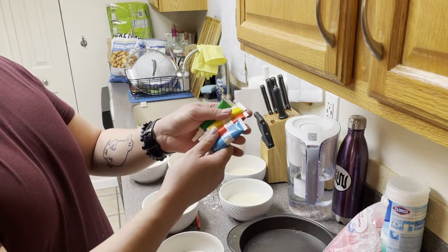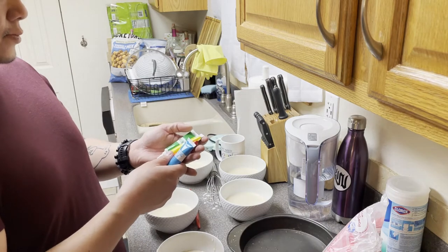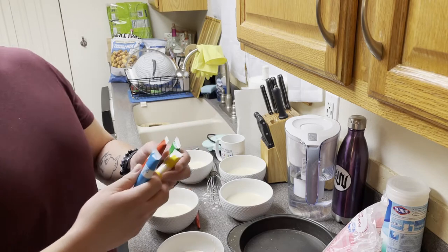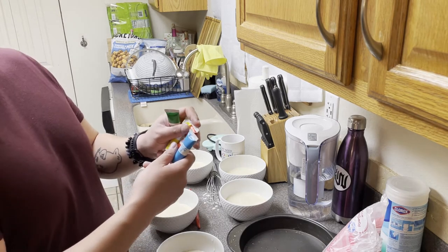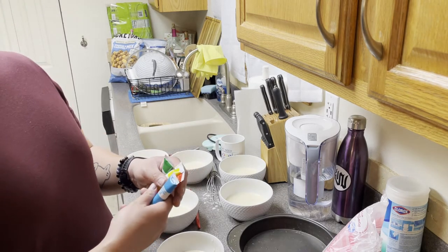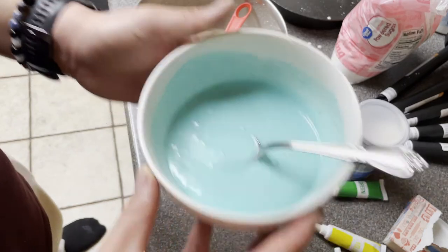I only got four colors, but there's six, seven colors in the rainbow. But all you got to remember, what color is it called? Primary colors. You got primary colors, and you can use dough to make real colors. You got your red, orange, yellow, green, blue, purple.